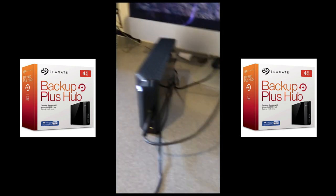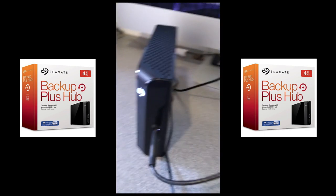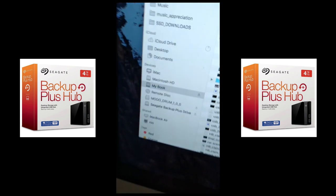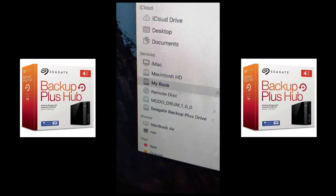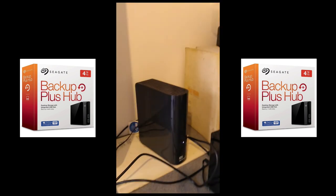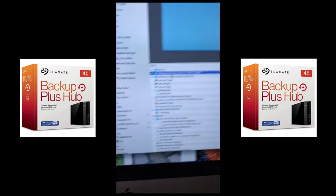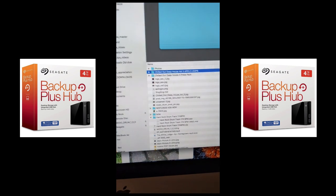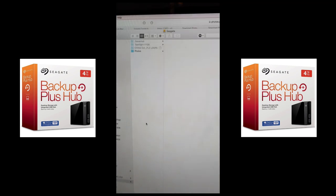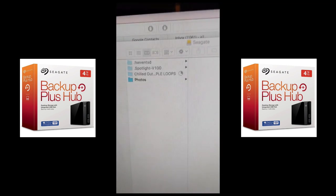All seems to be working. My Book over there is now connected to the front of the Seagate — there they both are: the Seagate at the bottom and the My Book highlighted. I'm copying from the Western Digital My Book to the Seagate, and they're both USB 3. This is a fairly large file — and it's quick!